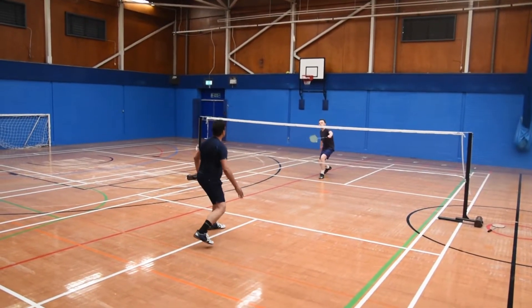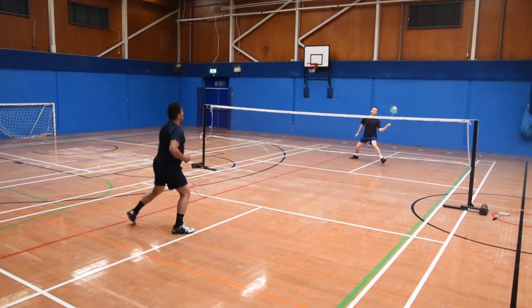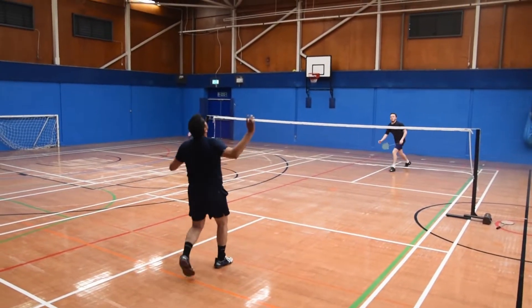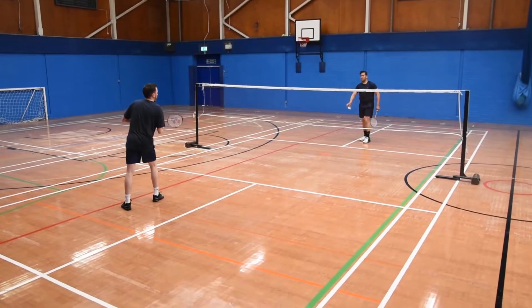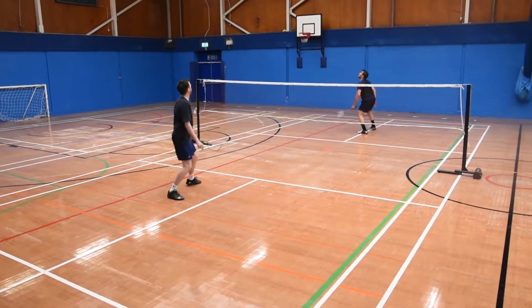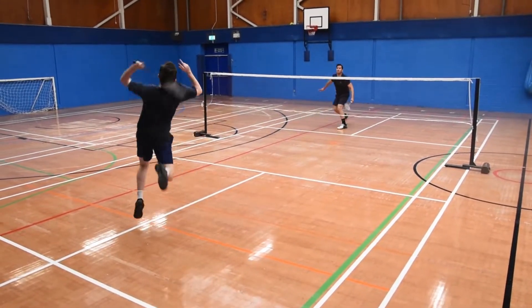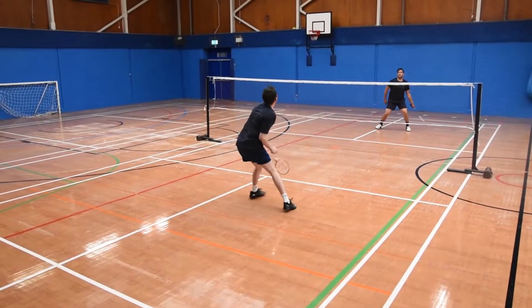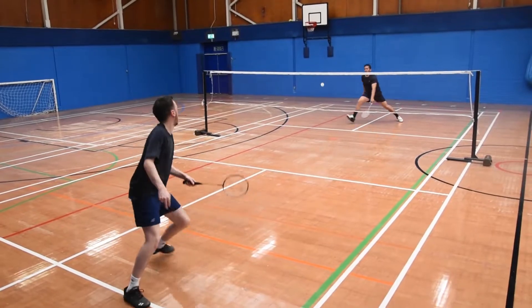When Seth played with the Yonex racket, he was impressed with the power it could bring and the defensive shots it could play. When I played with the racket, I found I could play tight net shots, and I discovered that playing late backhand shots was easy.